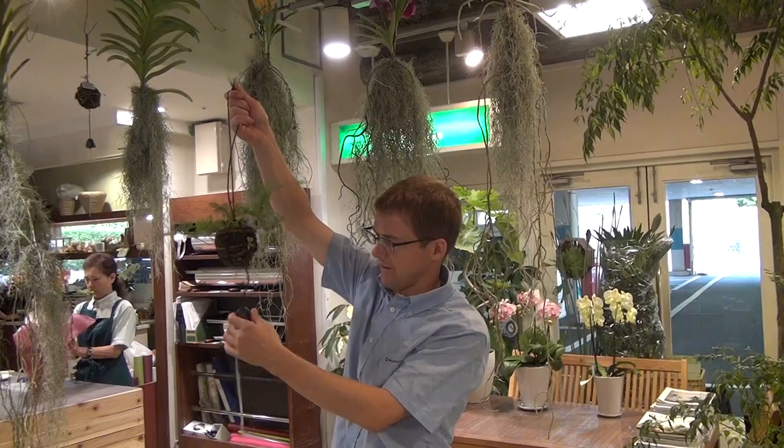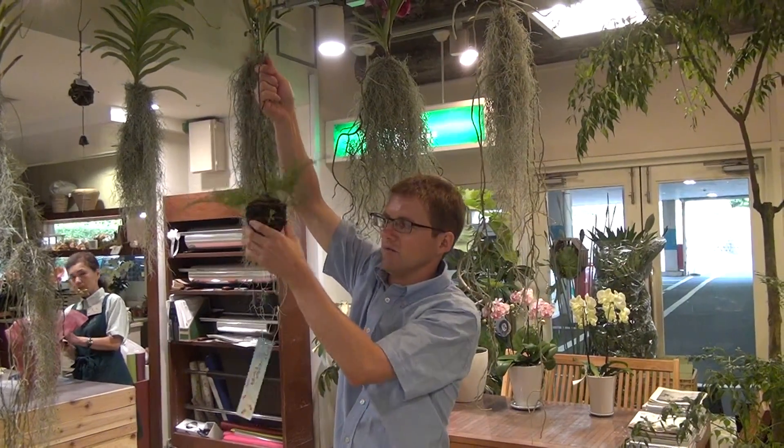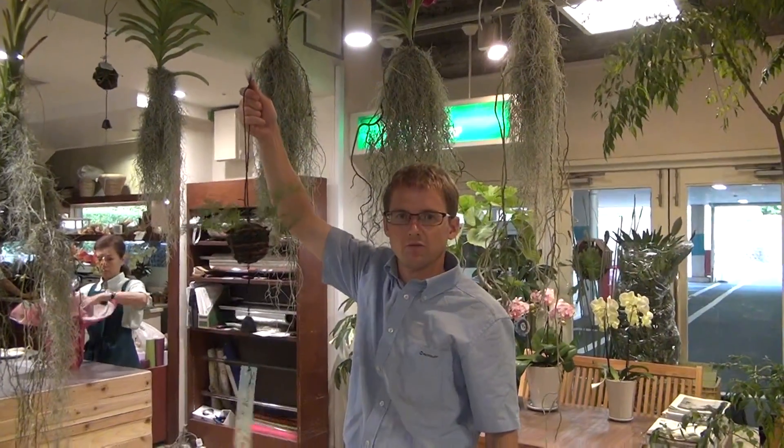Also, you can hang a nice bell off the bottom of it like this, and during the wind you'll get a nice relaxing sound from it like this. Thank you very much.